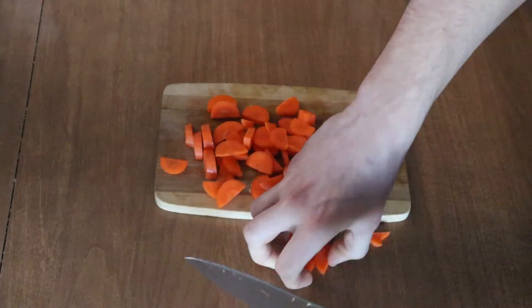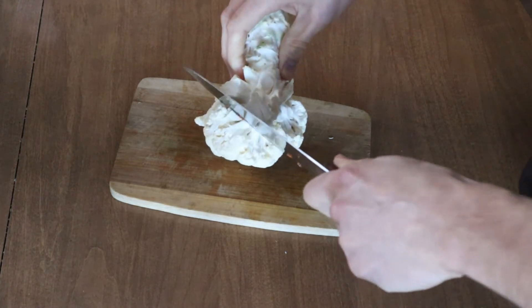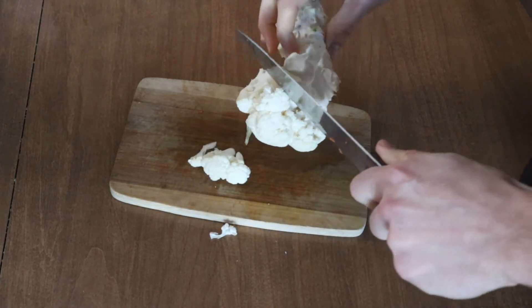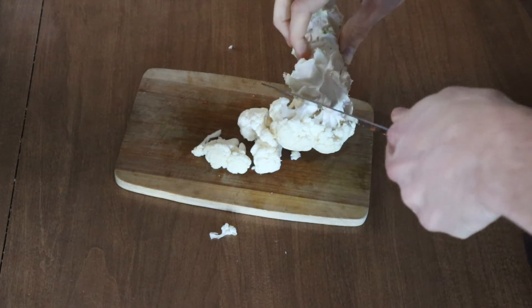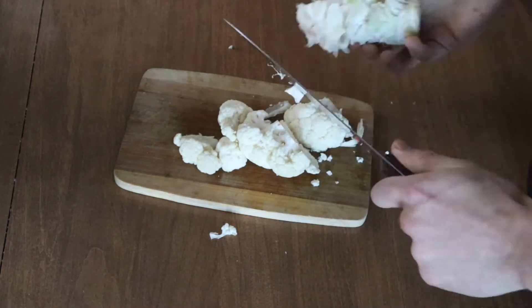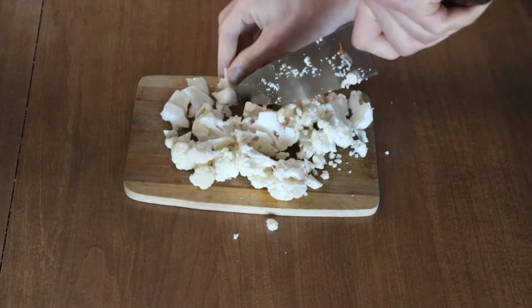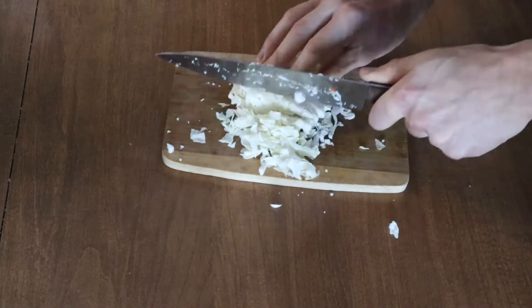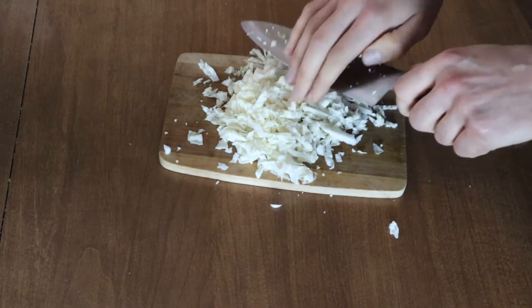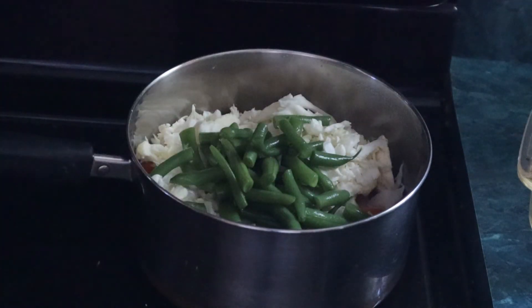And then I just threw those into the saute mixture to get a head start as well. I happen to have some leftover cauliflower, so I decided to add that in also. And I threw in some cabbage too. I also decided to add in some green beans from the garden.